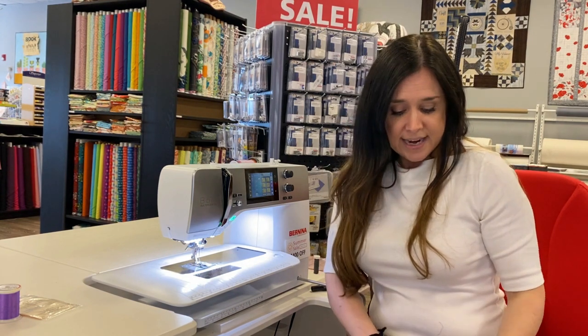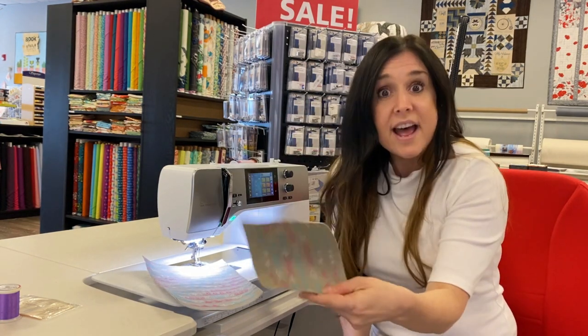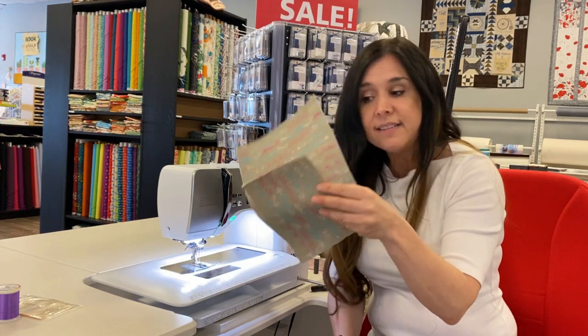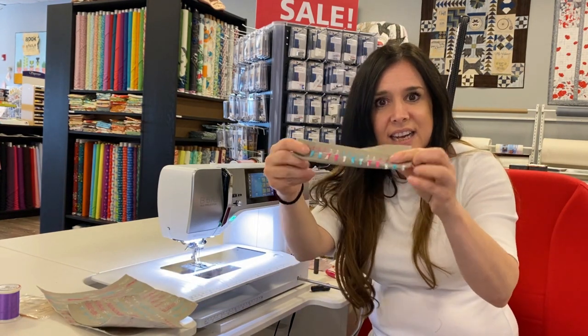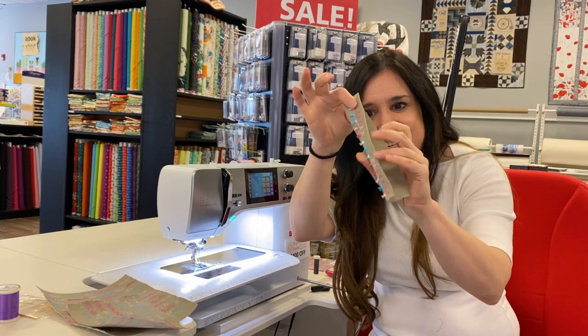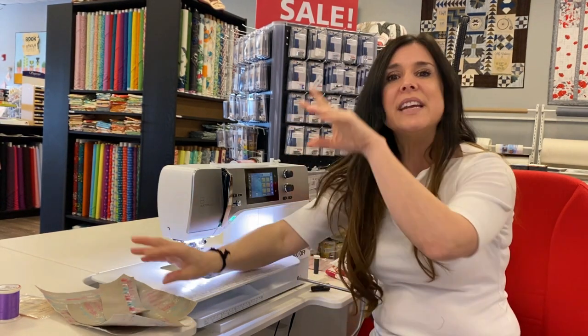You are going to fall off your chair when you see the decorative stitches on the Bernina 5 series. The Bernina 570 Quilter's Edition is here and it has an amazing array of decorative stitches. I stitched out this grouping — and this is just from one of the banks of stitches — it's amazing. There are also stitches on this machine that create little tassels. And if that's not enough, there is even a bank of stitches dedicated just to Christmas.